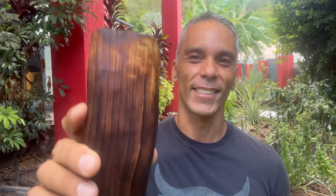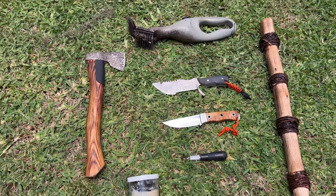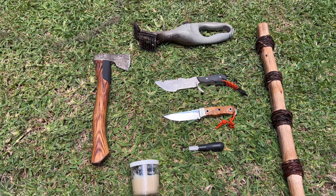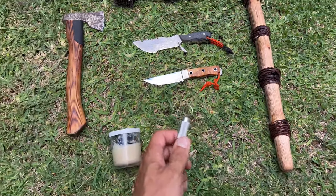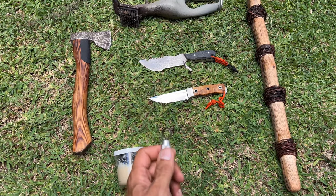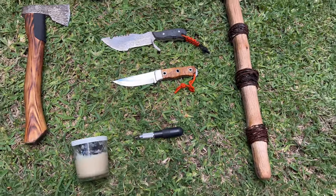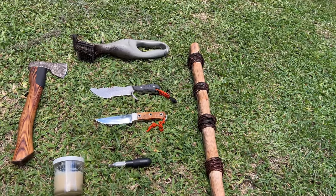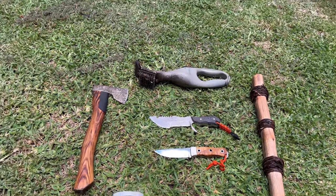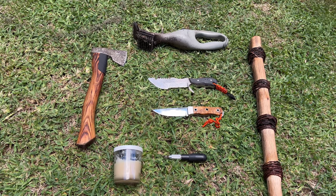I hope you enjoyed this project and it inspired you to make something of your own. The equipment you need to whittle your own cup: some sort of forest hatchet that is light and easy to move, a few different bushcraft knives for different purposes, this carving tool from the local hardware store — costs next to nothing and really helps carve out the center and bottom of the cup. A fire blower for charring out the center, and a wire brush — it is a dirty job, but I hope you enjoyed the project.